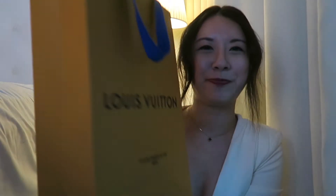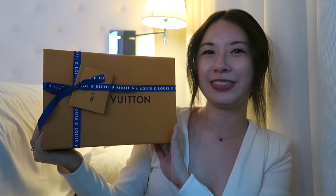I'm just going to pretend that you're not there. I hate starting the video. Hi everyone, welcome back to my channel! Today we have an unboxing — a Louis Vuitton unboxing — so without further ado, I'm just going to get right into it.